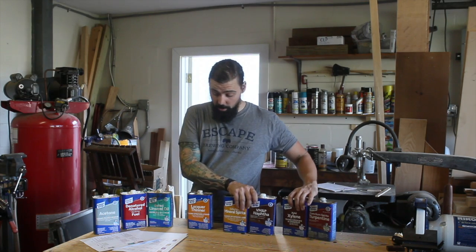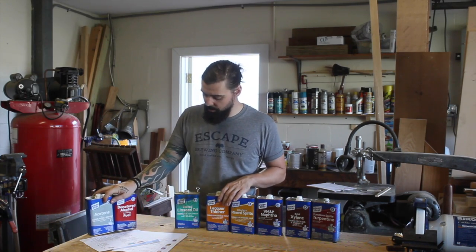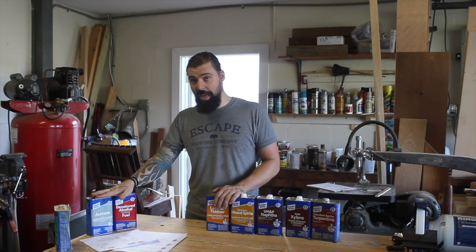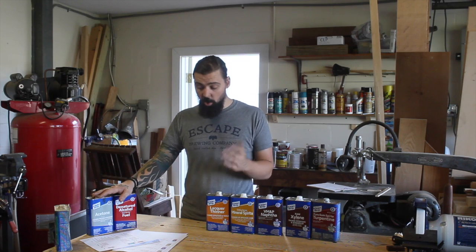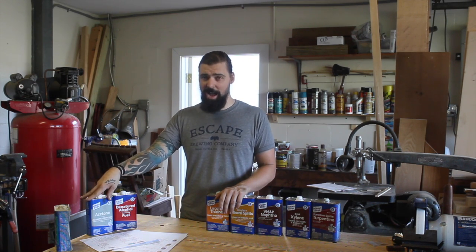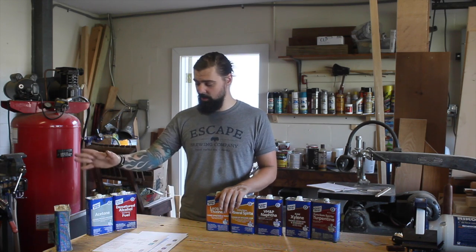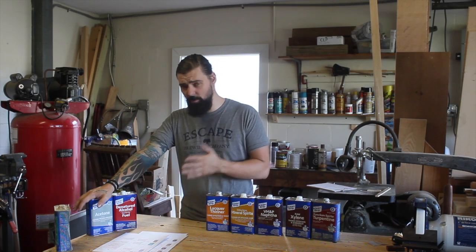The next one I don't have here is MEK, methyl ethyl ketone, which is a solvent. It's the same family as acetone but a little bit slower drying. It's good for thinning ink, epoxies, and adhesives. It's similar enough to acetone that I haven't really found a use for it and I've never worked with it.